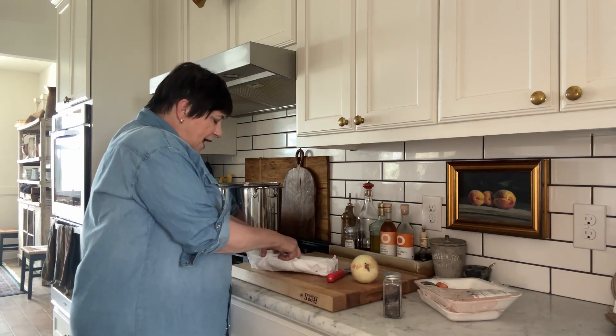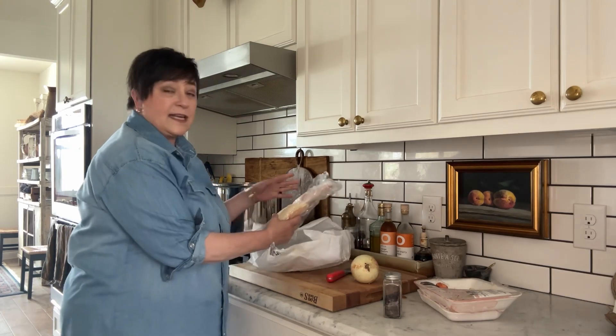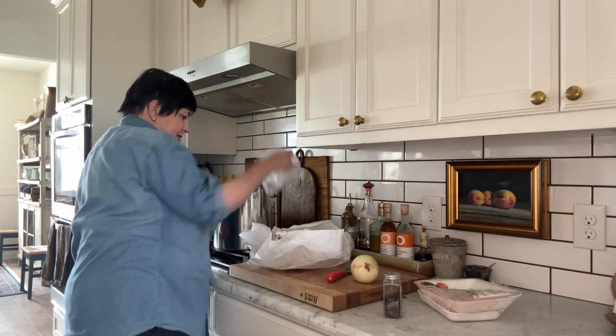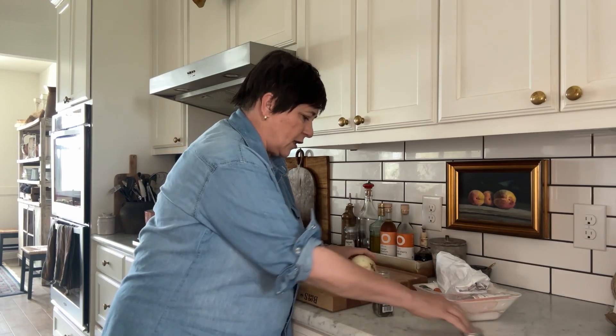And here is our half chicken again, which my butcher the last time I went to Central Market cut in half for me. So I just stuck this one in the freezer and thawed it up the other day. And then the special onion with one clove — one clove.